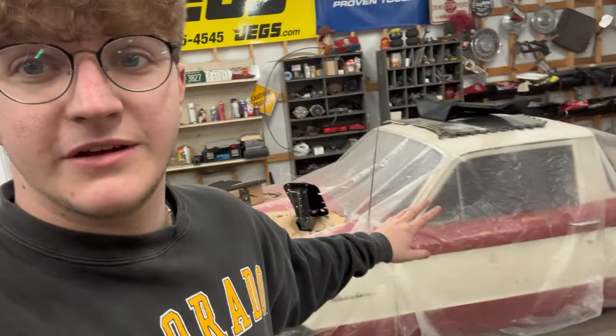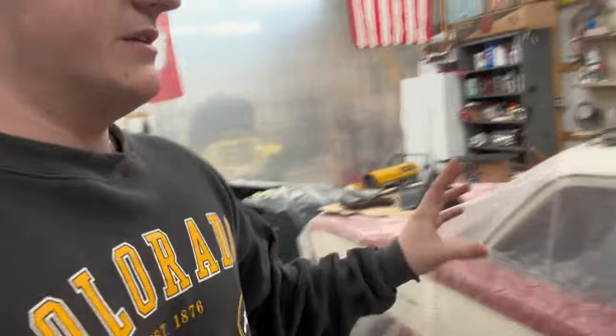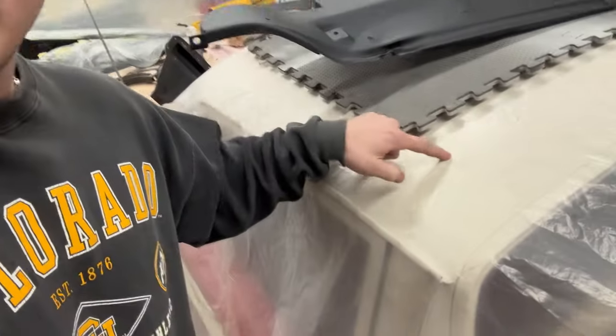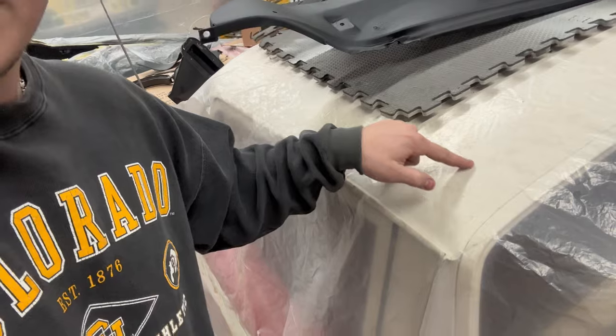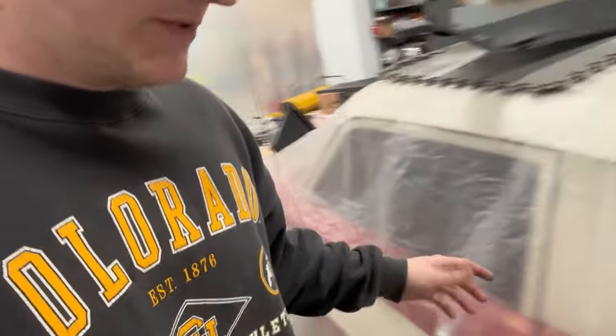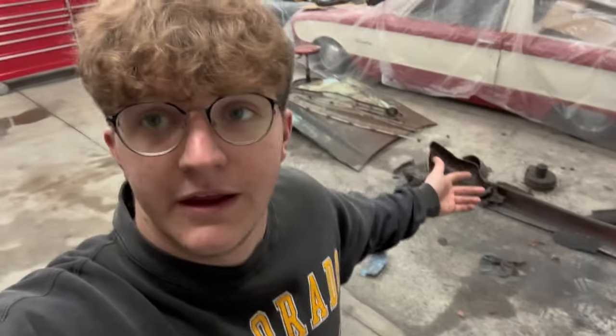One tip of advice - most people will probably think about it, but just a reminder. If you have nice cars or more cars you care about around the area where you're painting, just throw plastic over them. This tarp was brand new two days ago - and you can see all that overspray. All of that would have been on the paint. So just be mindful of that, clean up, and go from there.